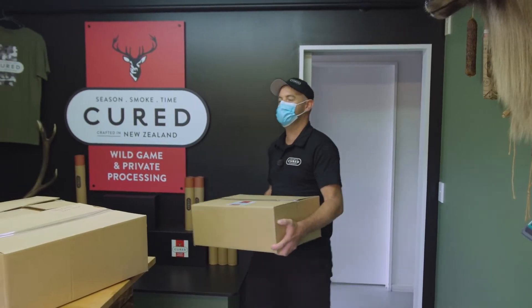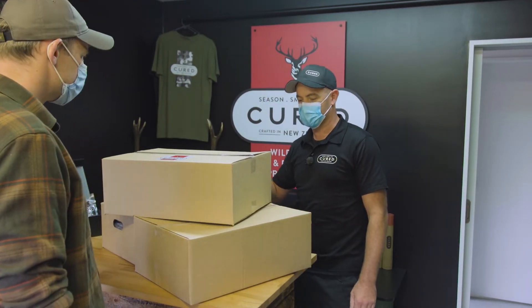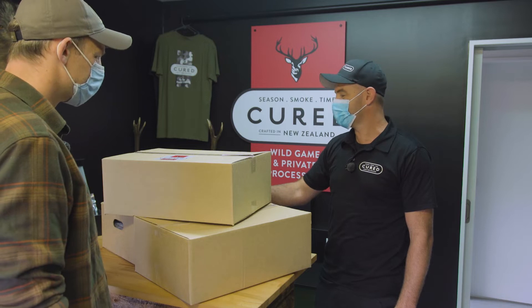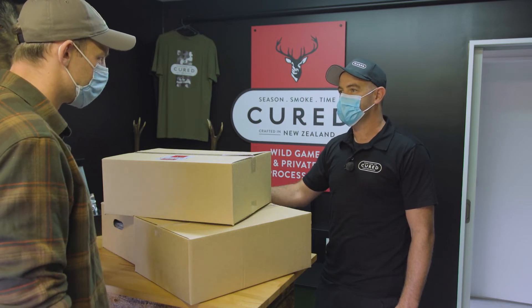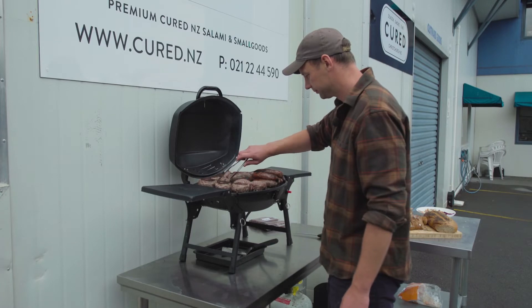Good day Willie, how are you mate? Good thanks Kurt. You boys have been busy. There's a bit there for you — we've got the Bushman patties, the Bushman sausages, and the spicy salami and beer sticks, all packed up and ready to go. Fantastic, yeah, it's looking real good. Getting on for lunchtime — I've actually brought a barbecue in the back of the truck, I could fire it up and we could have a taste test. Yeah, absolutely. Shea might even pop in herself. Thanks very much, appreciate it.